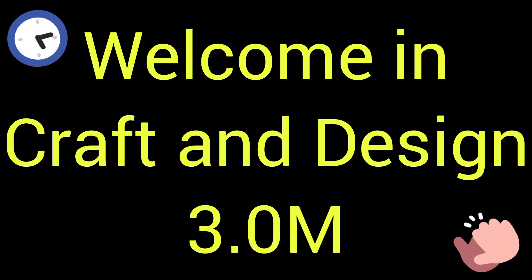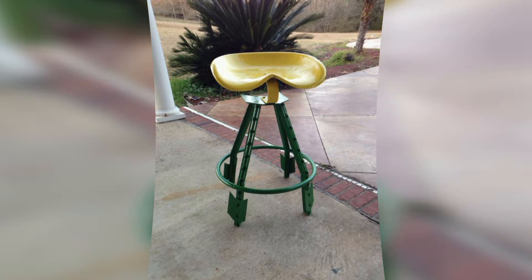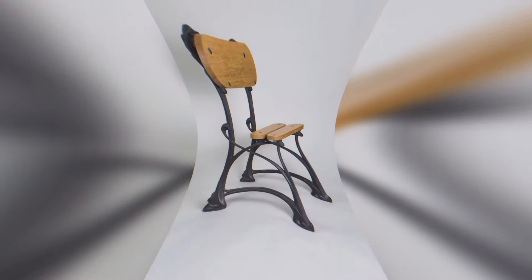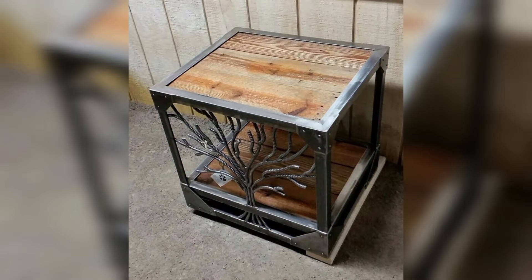Welcome to Craft and Design 3.0. In this video I will describe some different and beautiful ideas of metal table leg design, or metal table leg ideas for beginners.